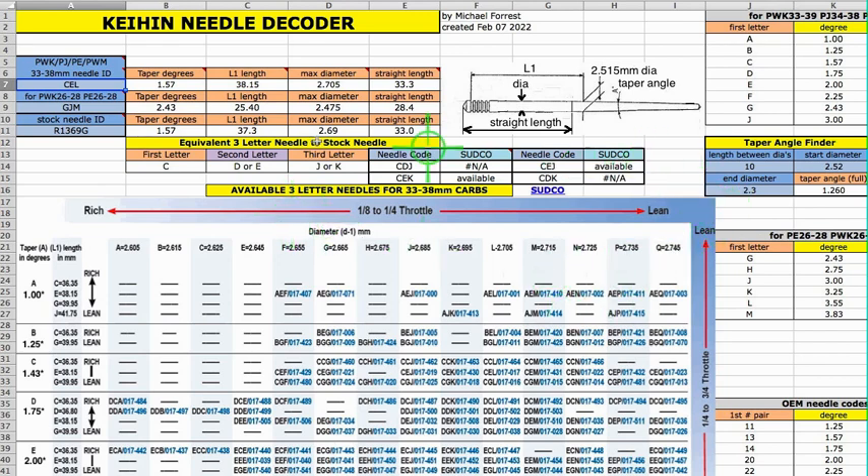If you've got a needle from a dubious source or you don't even know what it is, you can test it yourself with a digital caliper. Use the fine tip marks, put two dots on the needle, measure that distance, and enter it here. Then measure the diameter at each dot — put the large diameter here and the small diameter here — and it will tell you the taper angle. All of these three letter needles are single taper, which are perfectly fine. In most instances, single taper needles are actually superior to double ones, and far superior to triple taper needles.